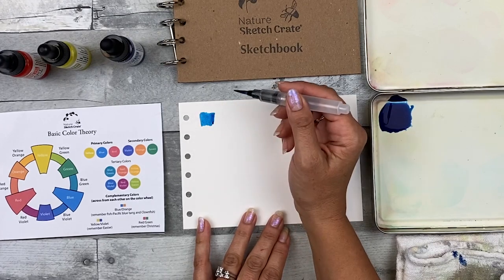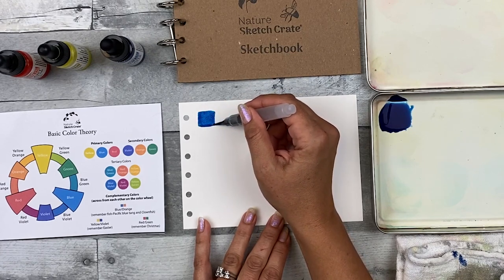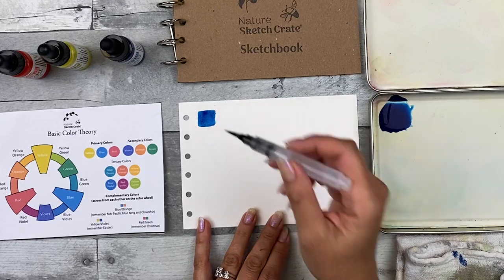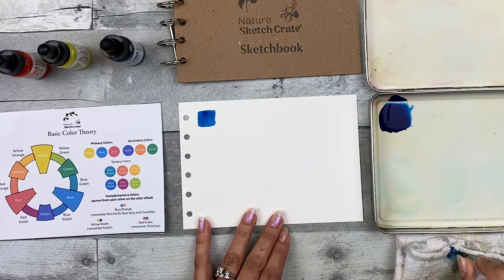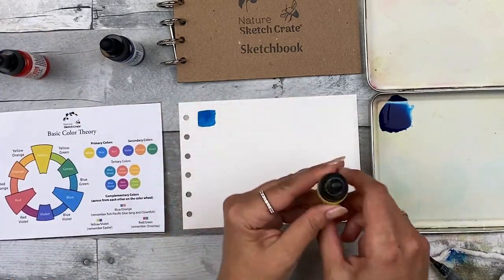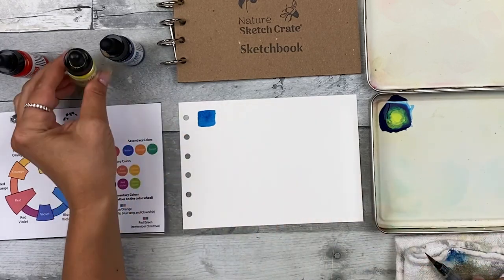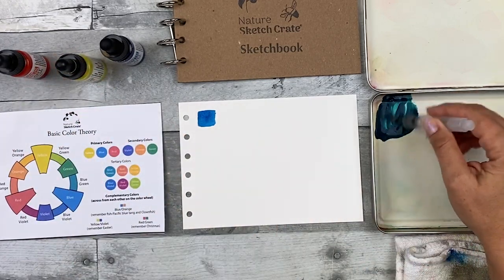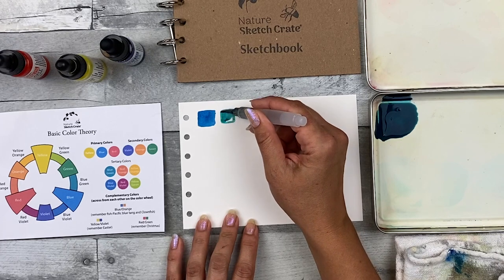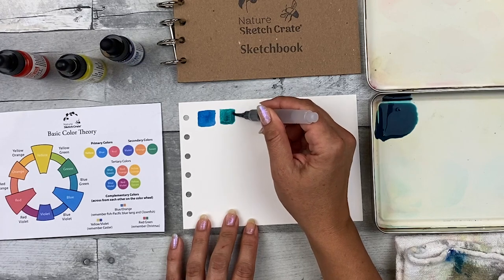I'm going to go ahead and paint a little square to show you. Painting with watercolor is a lot like using a crayon or a marker — just go ahead and fill in the space you want to fill in. Next I'm going to add a little bit of yellow to this and we're going to see this color start to change. I'm going to fill in a little square and you can see it's turning a little bit more of a blue-green color.